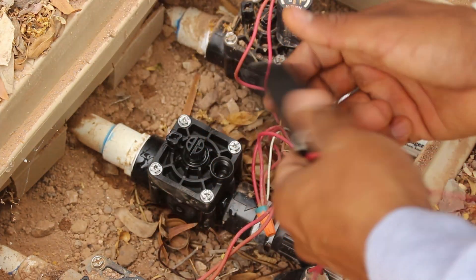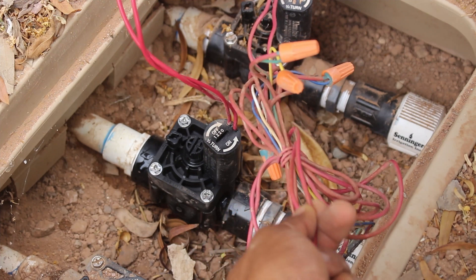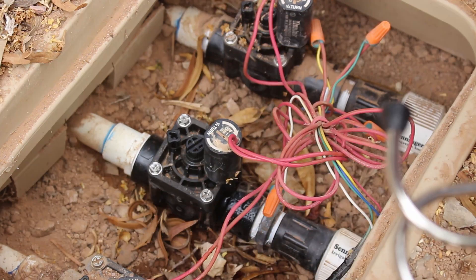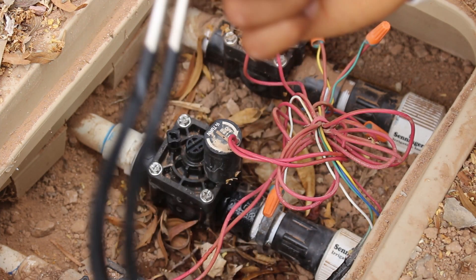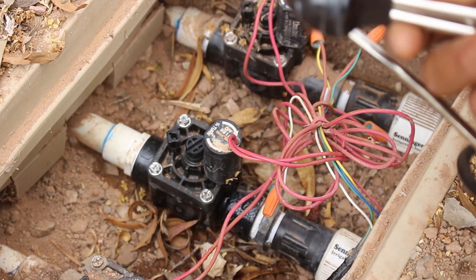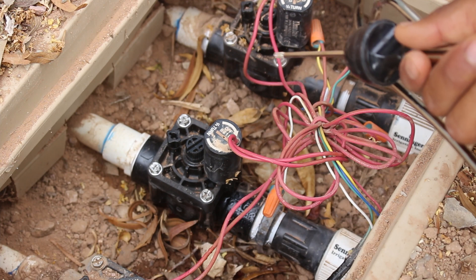Finally, install the new solenoid. For wiring, splice the new red leads of the new solenoid to the existing red leads of the old solenoid using pigtails. With the water back on, use the stethoscope again on the solenoid to confirm no sound — it's all good. Last step is to verify the wiring is correct, then go to the timer and kick it on to make sure the valve opens and closes perfectly fine without issue.